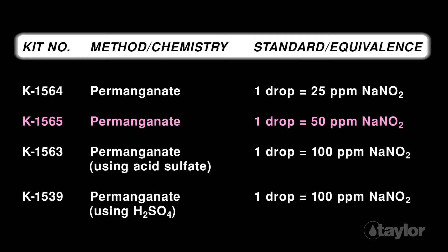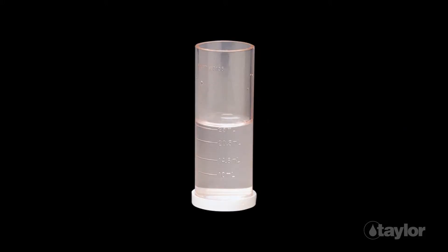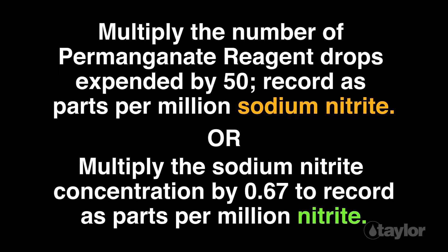Taylor offers four nitrite tests that employ the permanganate method, differentiated by drop equivalency and, in one instance, by the pH modifier used. In this video we are demonstrating the K1565. No color matching is required for this simple drop count titration — when the water sample goes from colorless to a permanent pink, the endpoint has been reached. The drop equivalency in the K1565 is one drop equals 50 parts per million as sodium nitrite. You can also record your results as nitrite by multiplying the sodium nitrite concentration by 0.67.